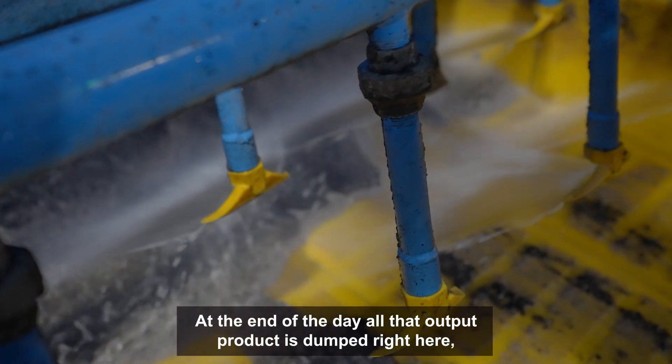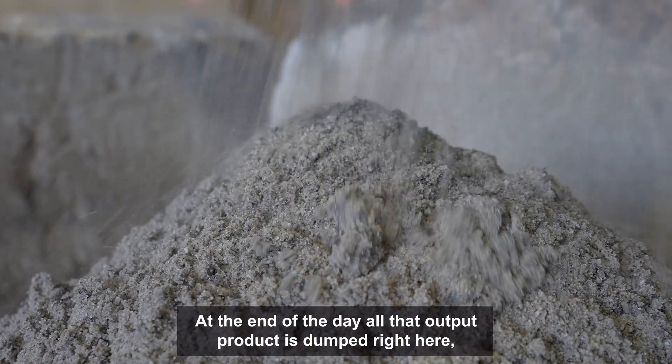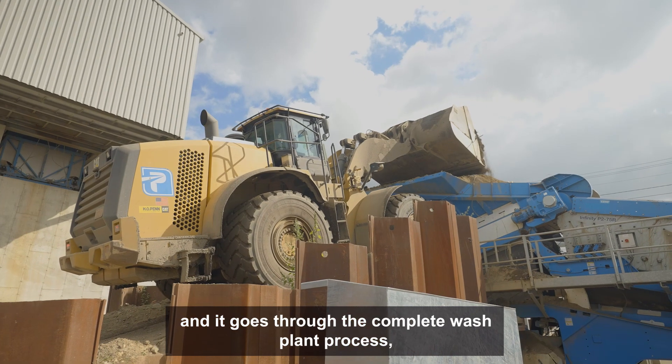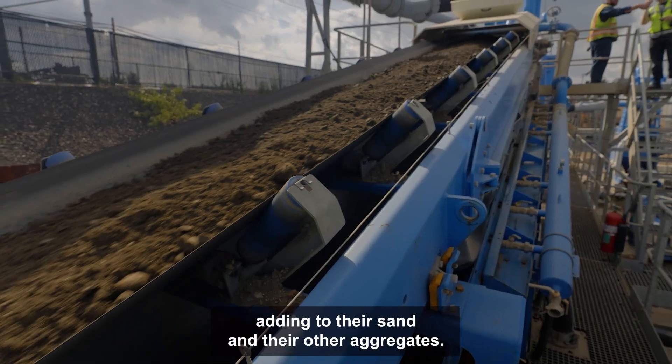At the end of the day all that output product is dumped right here and it goes through the complete wash plant process, adding to their sand and their other aggregates.